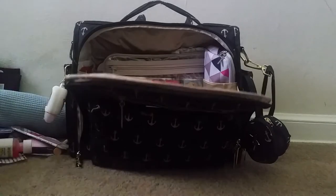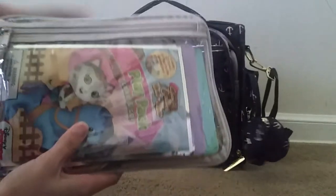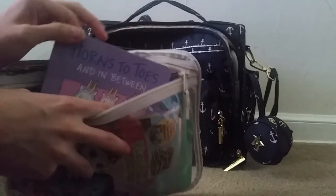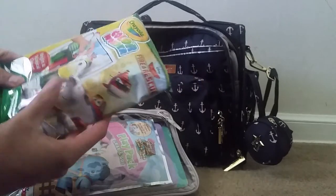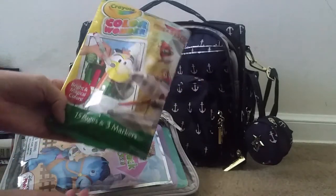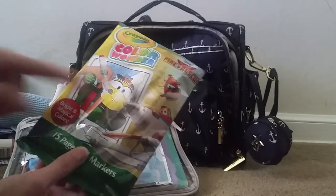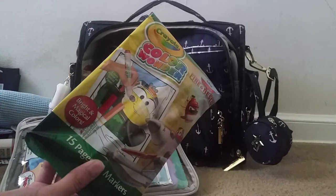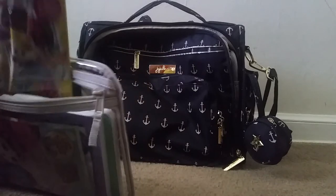Just behind that I have a 31 Gifts pocket tote. Inside I have some art supplies: a couple of books, and then a Crayola Color Wonder set with a bunch of different paper with designs on it. The markers are actually clear, and when you write on the paper they provide, it turns into color. I think he'll think that's pretty cool.